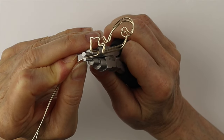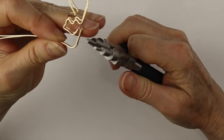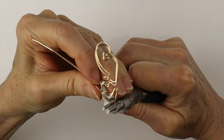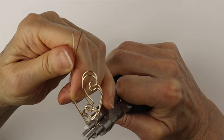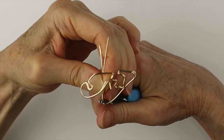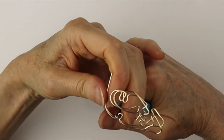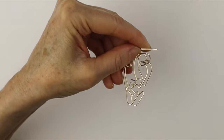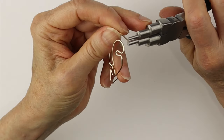Use the bail making pliers to curve it up for the chin. Wiggle it around — you might have to use a different part of the bail making pliers; you can adjust as you go. I'm just winging it with this one; I didn't draw it out too much first. Curve it for the cheek, and at the same level as the other eye, bend it down and around for the other eye, then straight up and curve the wire. We want these to be identical, so line up the wires and clip them at the same position — we need enough wire to make a loop.